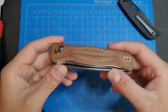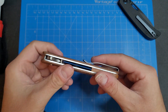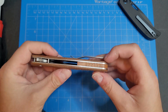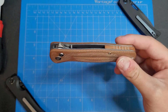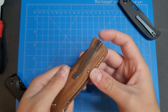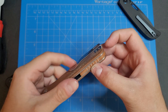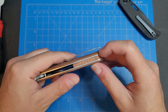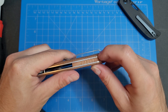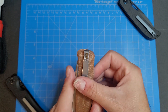So here she is. We got brown micarta scales. It's a button lock flipper with a D-shaped pivot. Brown micarta backspacer as well. Nice deep carry pocket clip — good tension on that. And I like how they inset the pocket clip screws and the pocket clip into the micarta so it's completely flush, giving a nice deep carry.